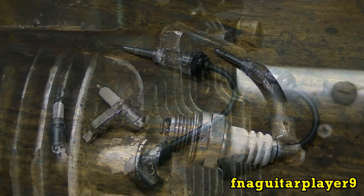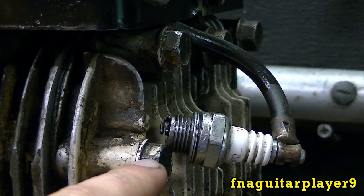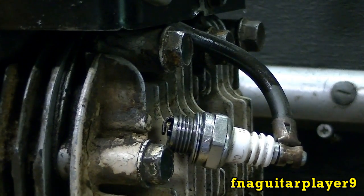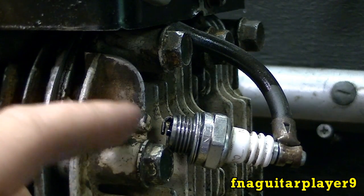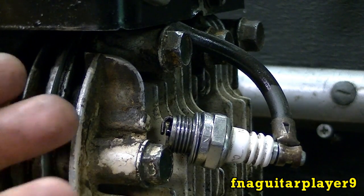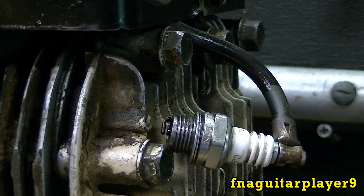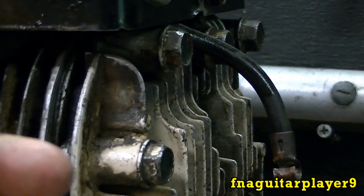For method one, I've got the spark plug removed from the engine, grounded against the head bolt, and the spark plug wire hooked up. We'll crank it over — you can see it's got a perfect blue spark. The argument against this method is that you're not always getting a true reading, because just because the spark plug fires out here doesn't mean it's firing correctly inside the engine under compression and fuel gases. But it does help you diagnose spark problems.